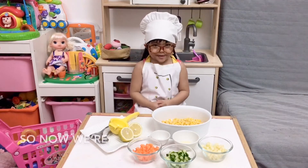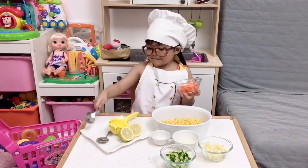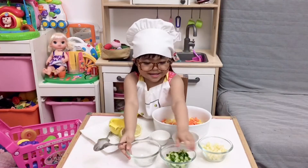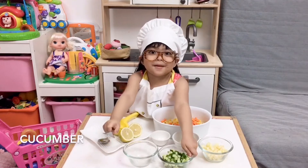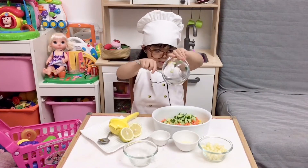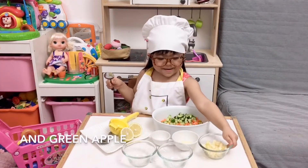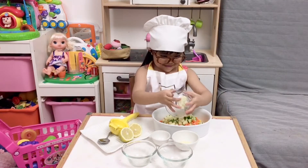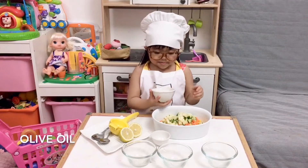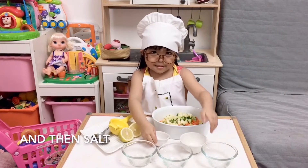So now we are going to mix it up. First, carrot, cucumber, and green apple. And then olive oil. And then salt.